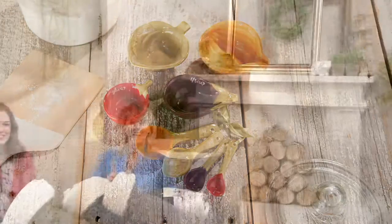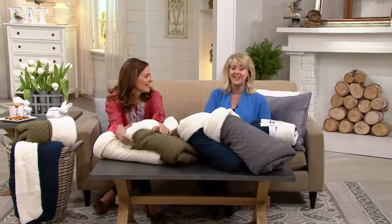One of the number one categories that Ellen DeGeneres brings us on QVC is her throws. If you have one of her throws, you know how nice they are.